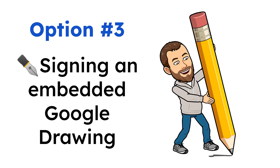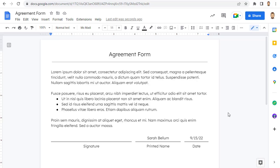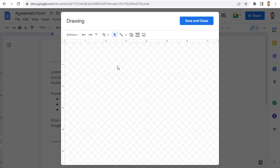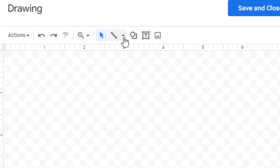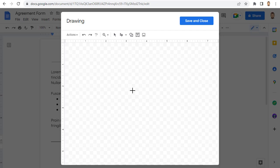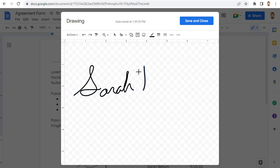You can use this option yourself, but you can also use it for a document that you want other people to sign — for example, a common form that people need to fill out and sign. Here's how it works. Click in the spot of your document where you want your signature to go, then click Insert, then Drawing, then New. This will open the pop-up Google Drawings window. Click on the down arrow next to the Line tool and then choose the Scribble option. You can now use the Scribble tool to sign your name, and if needed you can adjust the line thickness. When done, click Save and Close to exit the Google Drawings window.